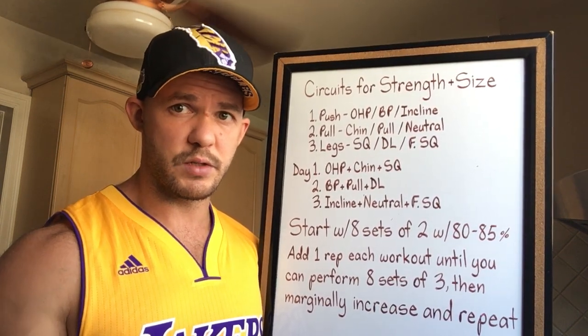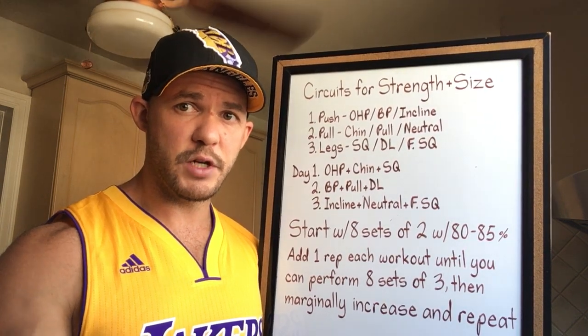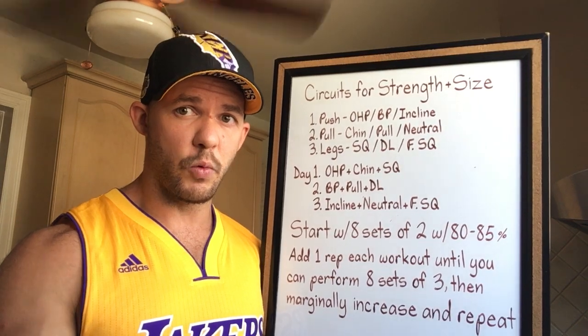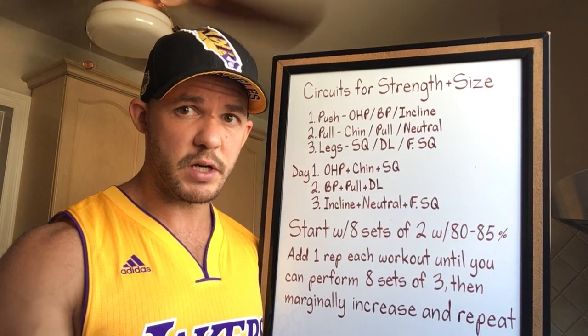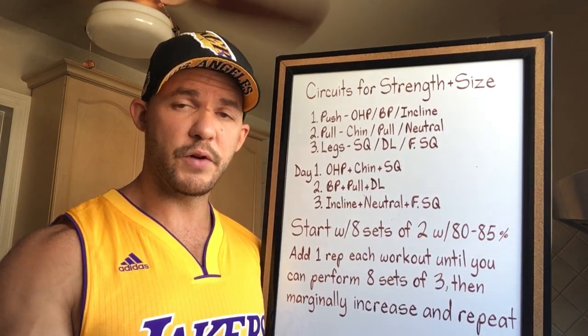What you want to do is pick three exercises: one push, one pull, one legs. The purpose is to stimulate every major muscle in the body as you do your circuit. If you're undecided on what push, pull, or leg exercise to do, don't obsess over it. You don't have to do the same circuit every single time — you can create different circuits and cycle through them.